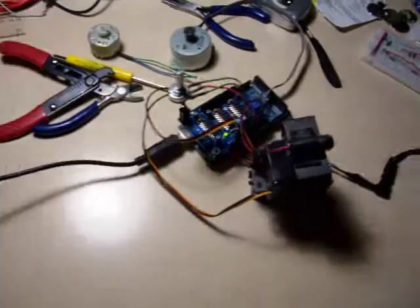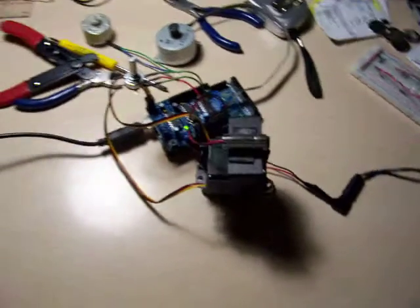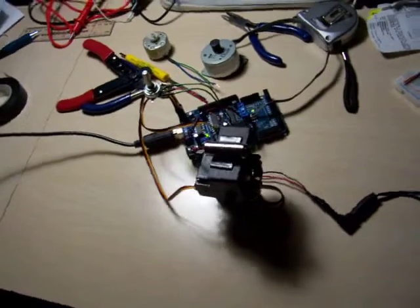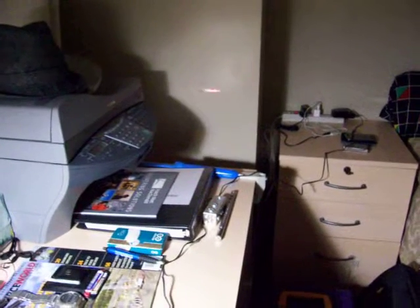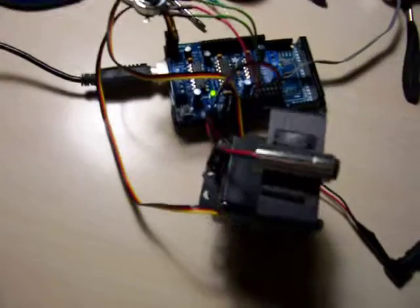This is an Arduino connected to a pan and tilt servo motor with a laser pointer attached to the top of it. It's drawing a circle. And the code is very simple.